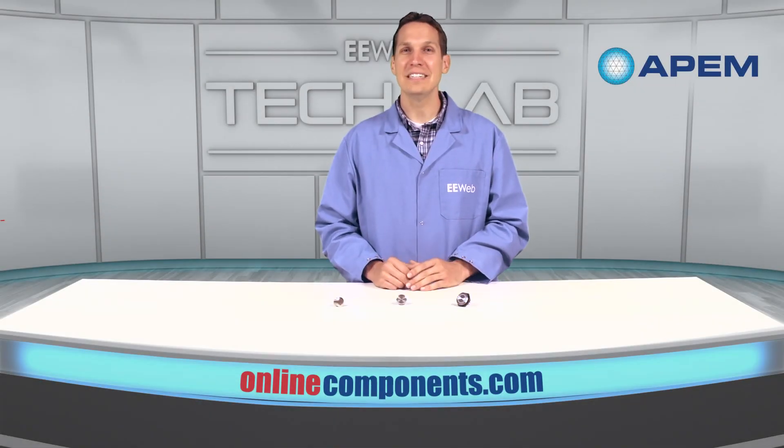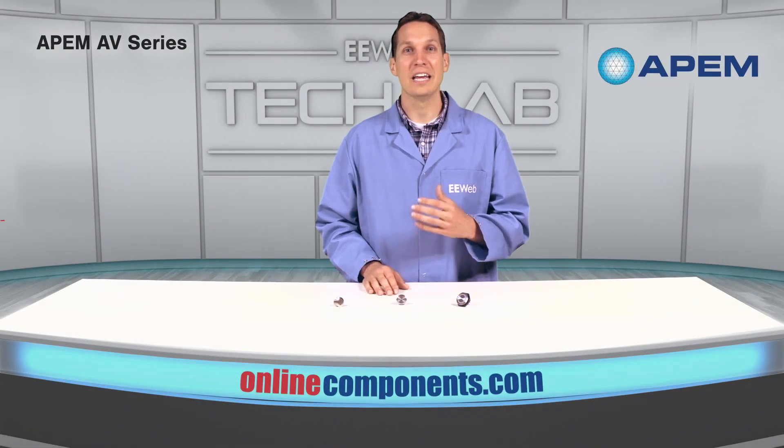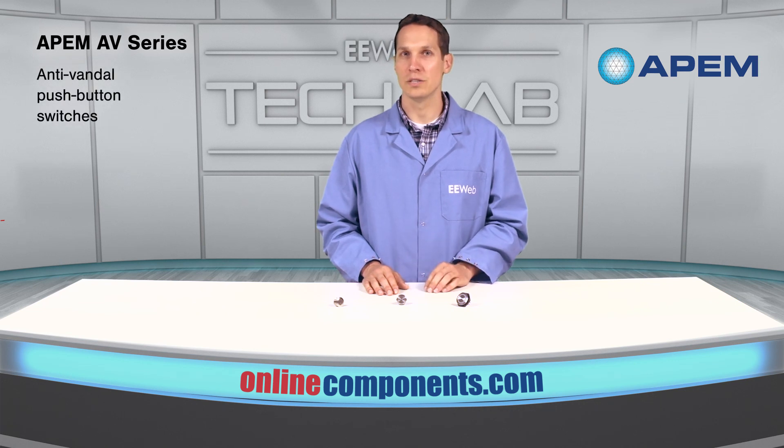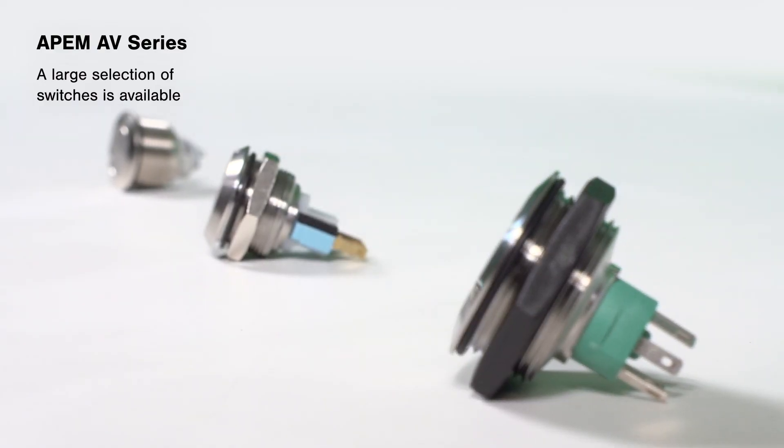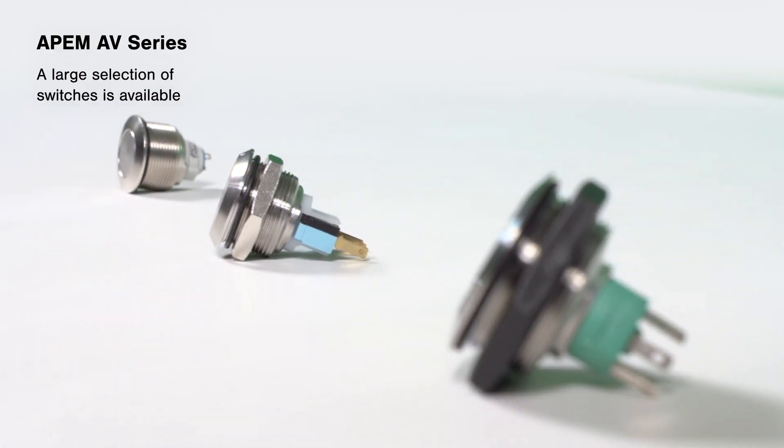Hi, I'm Josh and for today's EE Web Tech Lab we're going to discuss APEM's anti-vandal push-button switches available at OnlineComponents.com. APEM offers a large selection of switches with a variety of different sizes, actuator styles, illumination and customization.